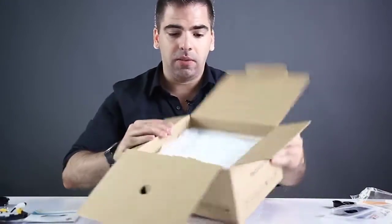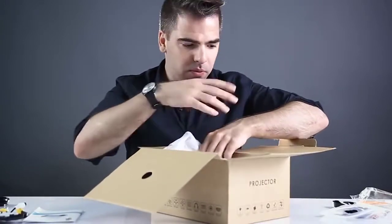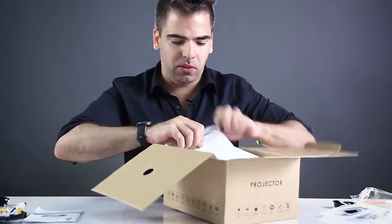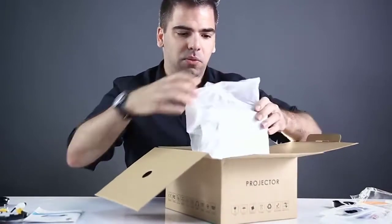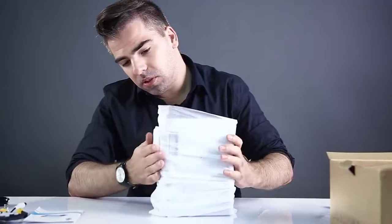Still unboxing — taking some foam out — and finally here is the projector, very well protected with a lot of protective foam around the device. So if you order it, you'll get it safely at your place; it will be in one piece.